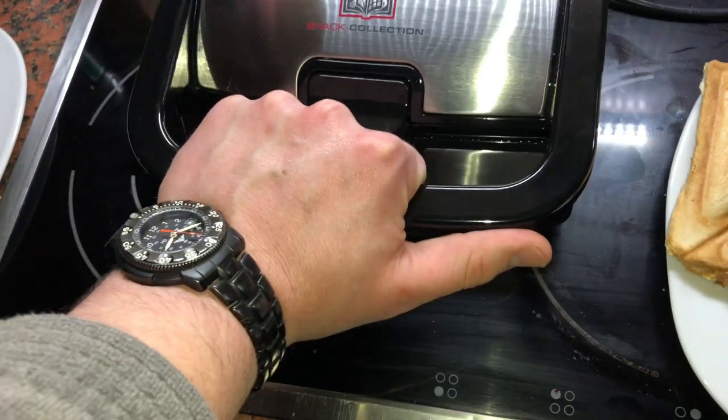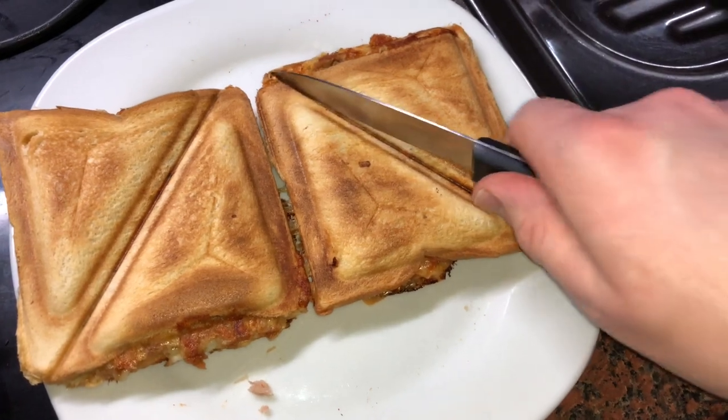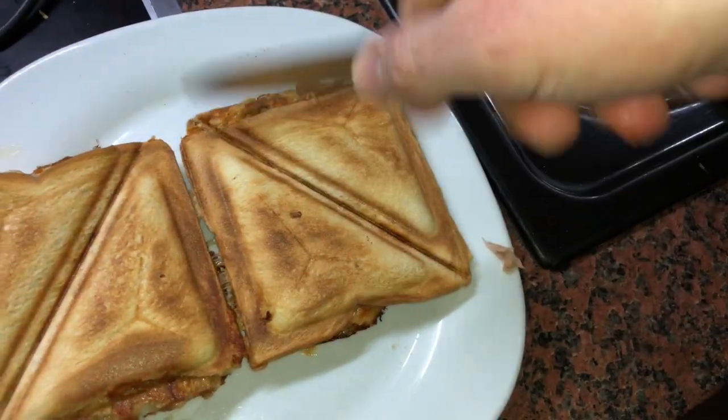But we will do a second round of delicious sandwiches. Let's go, another round, another fun. Now we have to cut the sandwiches into pieces.